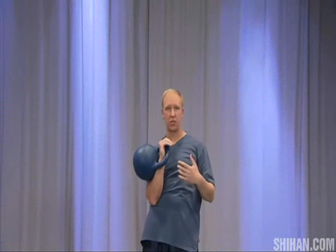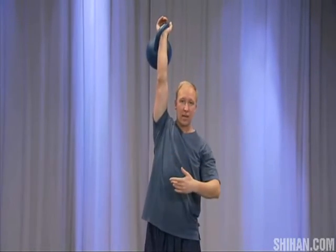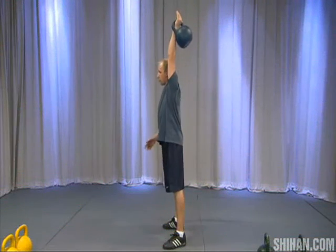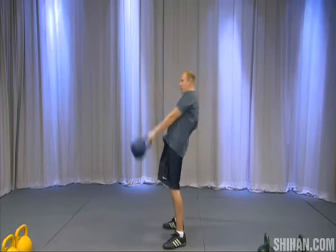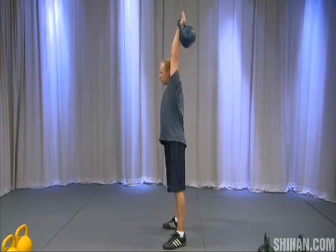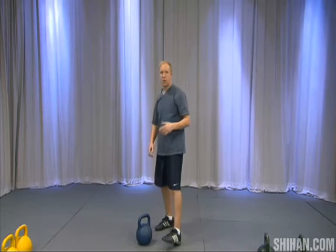If you're trying to be as efficient as you can, trying to survive the 10-minute set whether you're using one bell or doubles, you're trying to maintain that positioning. The same trajectory should be used whether you're bringing the bell up or down, so keep that in mind.